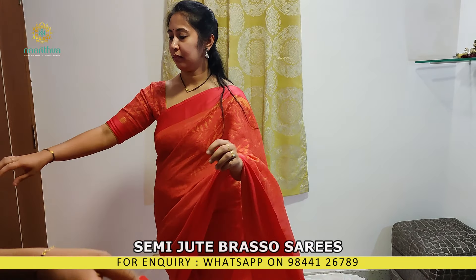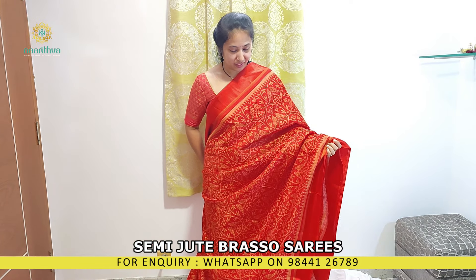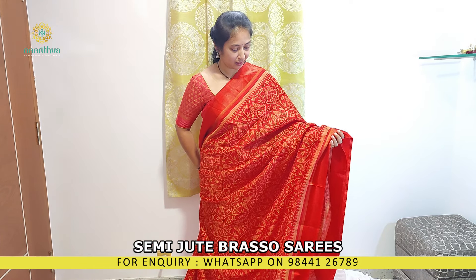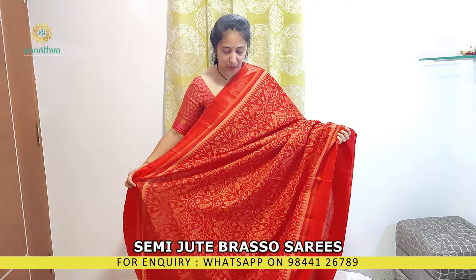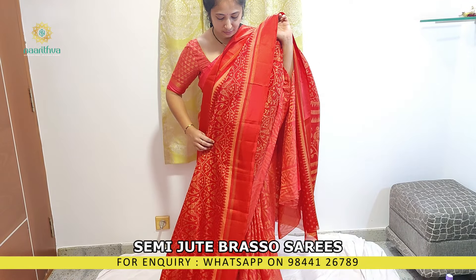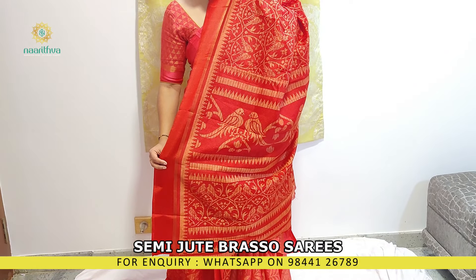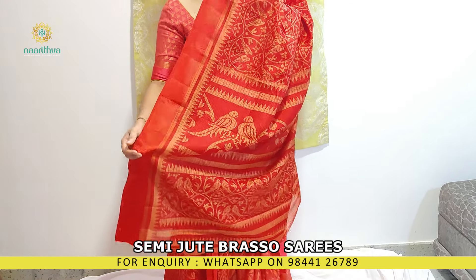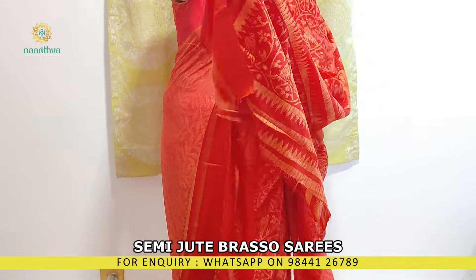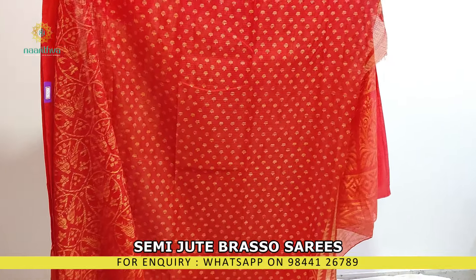The same saree which I am wearing — there are two different patterns in this. This is one of the designs. This design comes with bird prints all over the body. It has a satin border. This is the pallu. The blouse comes with a printed design.